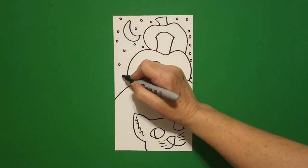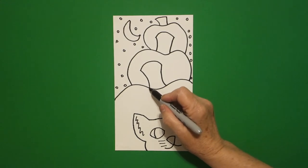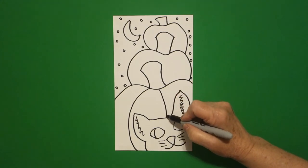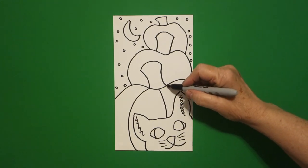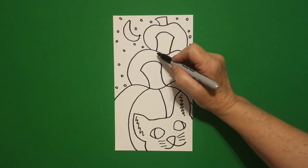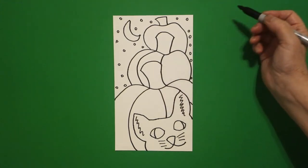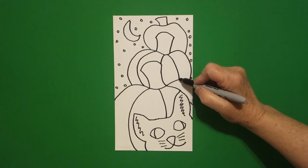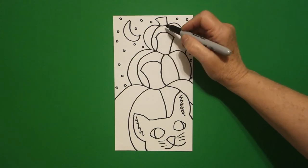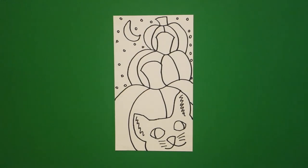One more thing — come up to the first space and draw a curve line down, curve line down — bam, it crashes in. Don't draw through your drawing. Curve line, jump over, curve line, continue. Come up to the next one, curve line down, curve line — bam, it crashes — don't draw through it. Curve line down, connect. One more time: curve line down, curve line, curve line down, connect.